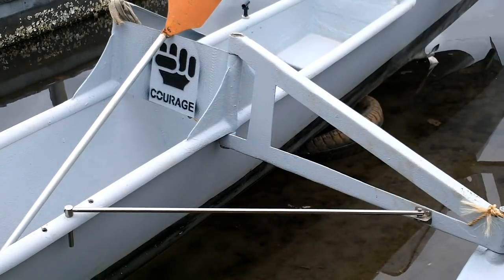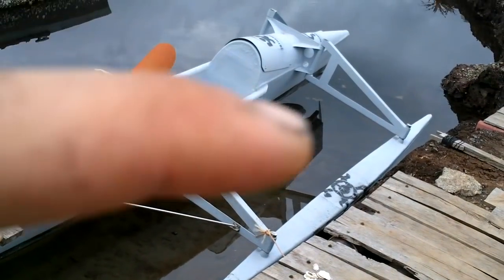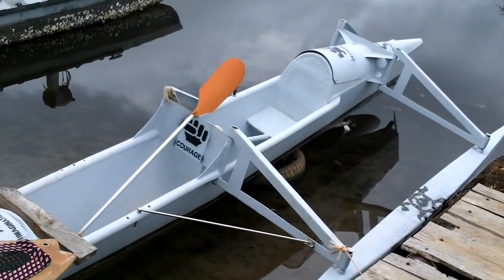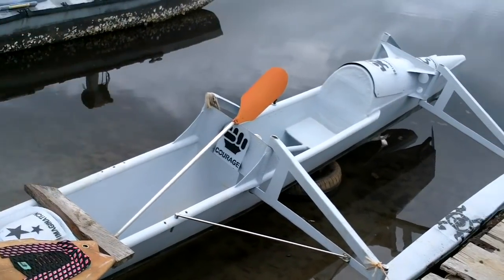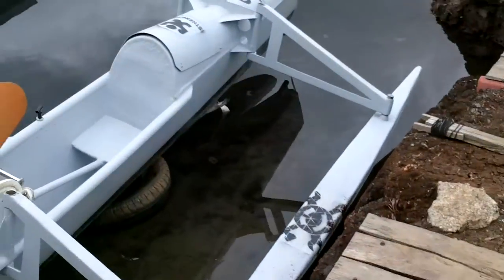Anyway, that holds the pontoon steady. I didn't want to put anything in the middle here because the driver can paddle, and if there's anything in the way the driver can't paddle. I've also got one of these on the other side, but that pontoon has swung in so it's not doing anything.